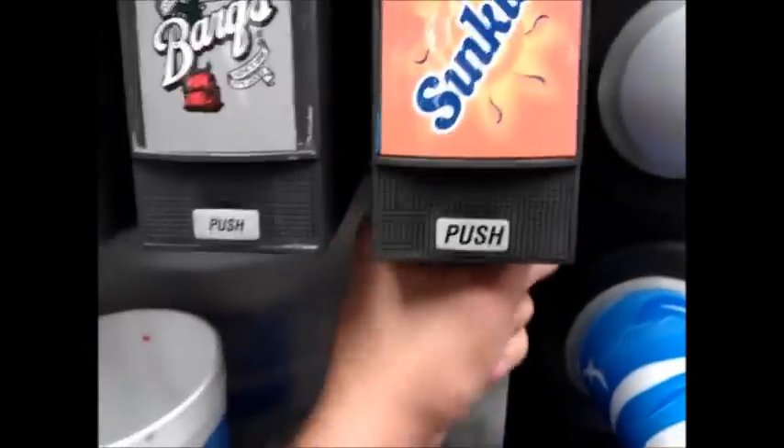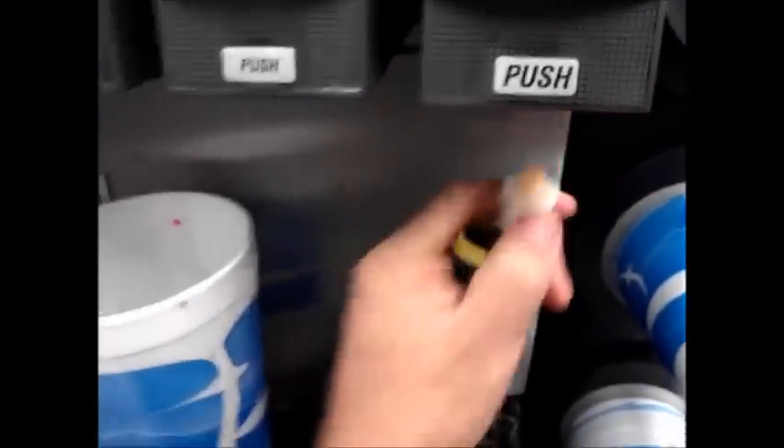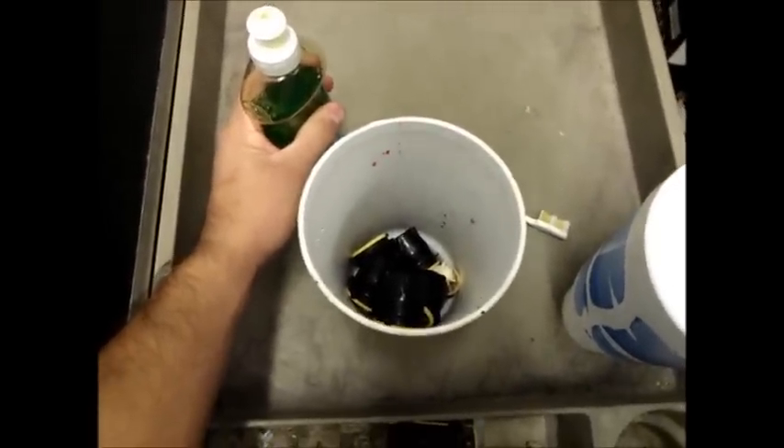And we got the Sunkissed last. Wow, it's actually pretty clean — I guess nobody really drinks Sunkissed. Alright, so I've separated all this stuff over here: the nozzles and the spray adjusters.